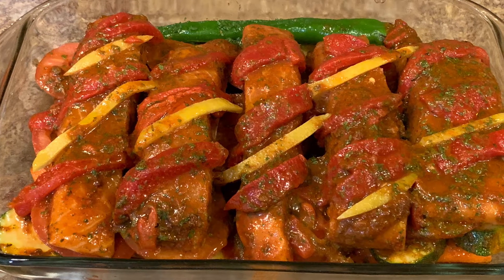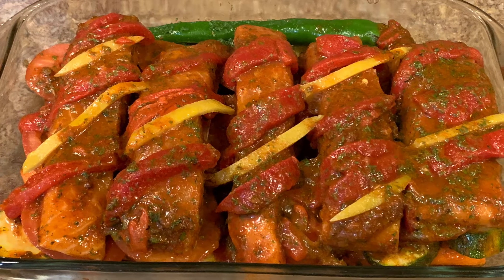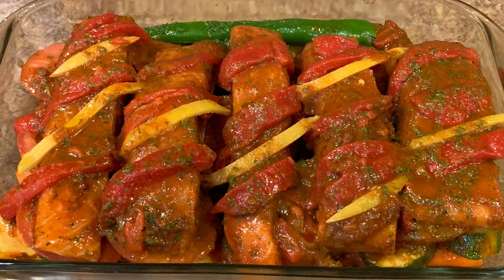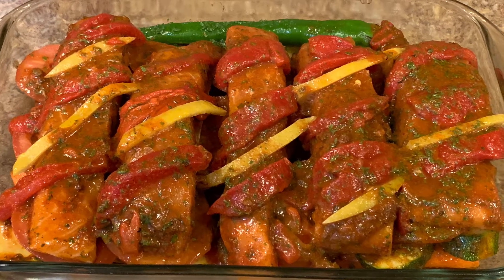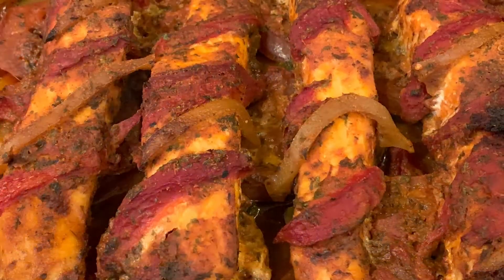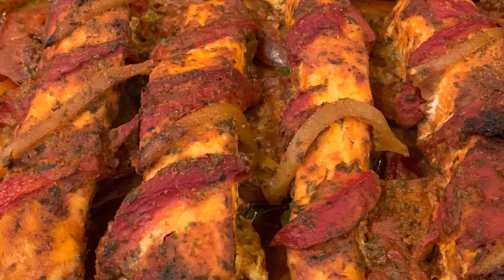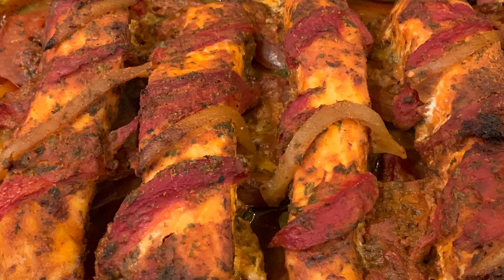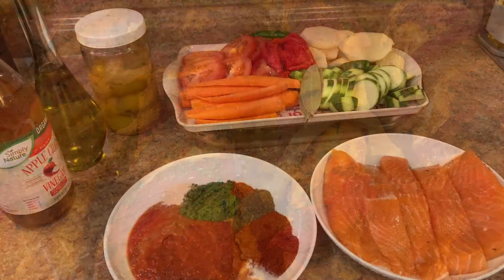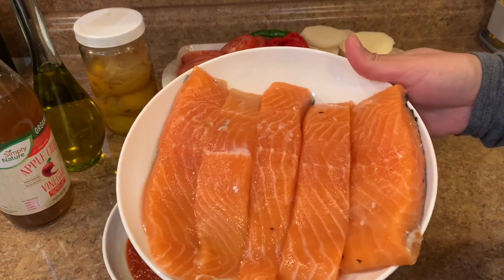Hi everyone and welcome back to my channel with a new recipe. Today's recipe is a baked salmon in the oven, the Moroccan way, with some vegetables. It's a really delicious recipe and of course nutritious and easy — it doesn't take that much time.